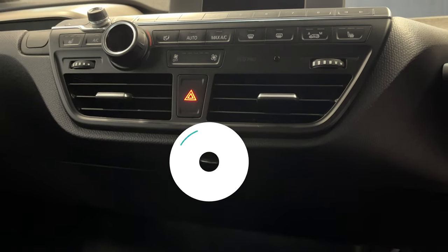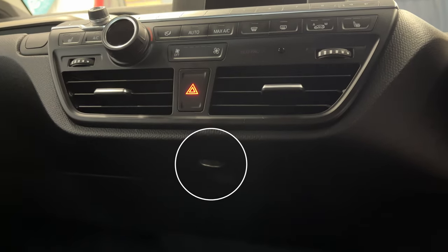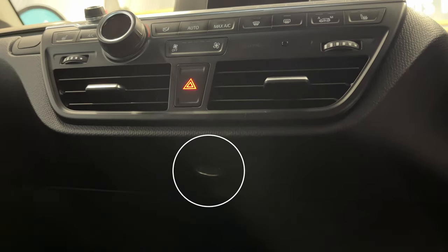The most useful and hidden one at the same time is the one underneath the HVAC panel in the central console, which is a great place to plug in your dash cam for example. Do keep in mind though that they turn off after about 10 or 15 minutes of the vehicle being inactive.